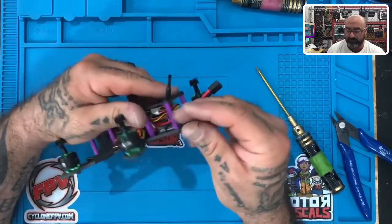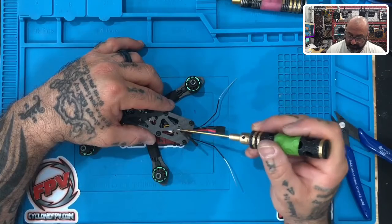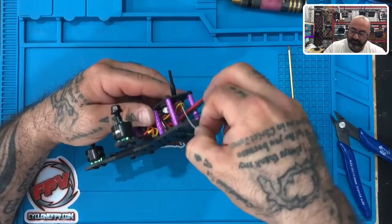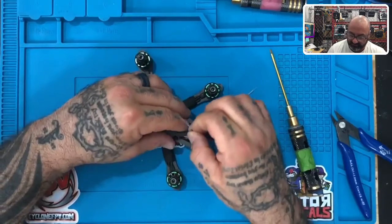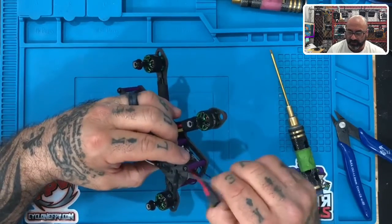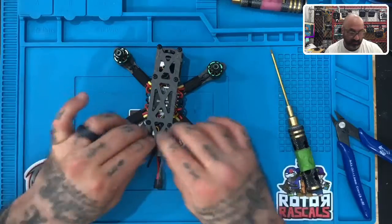Now the only thing left is to put our antenna wires in. You'll notice there are small slits right here — we're going to run them through there. Turn the frame upside down and feed the antenna wires through those slits. Don't yank on it too hard because you might break it right out of the receiver — just feed it up through there.